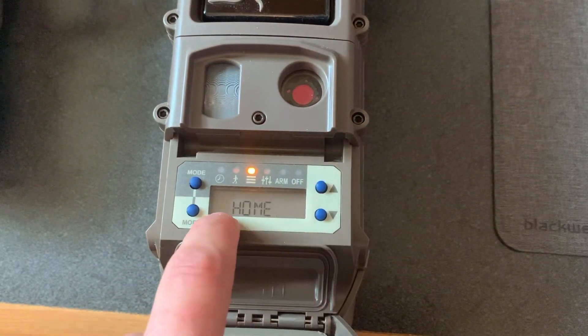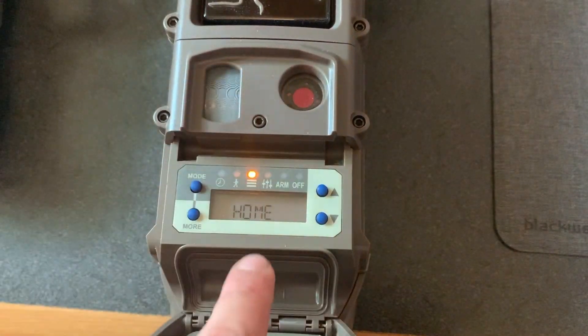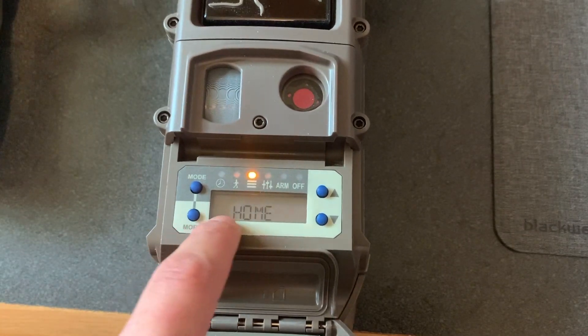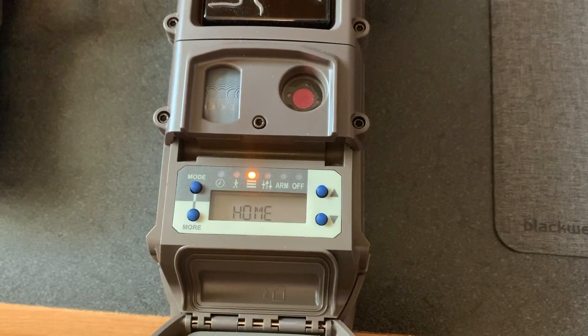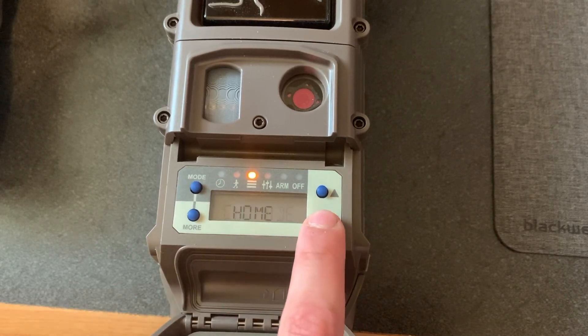You're going to confirm it. For the Cudi-Link system to work, one of your cameras is going to have to be the home camera. For the CL mode, the home camera is the camera that receives all of the pictures from the other linked cameras. So this cell cam is going to be your home camera.